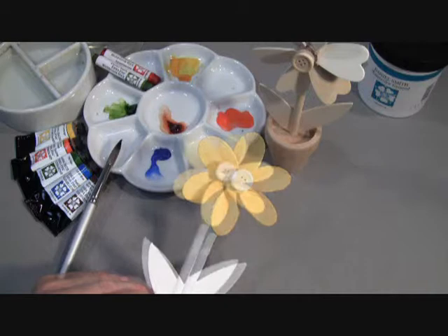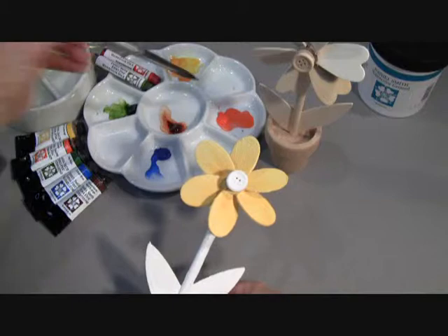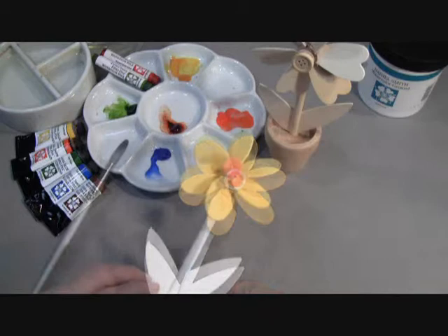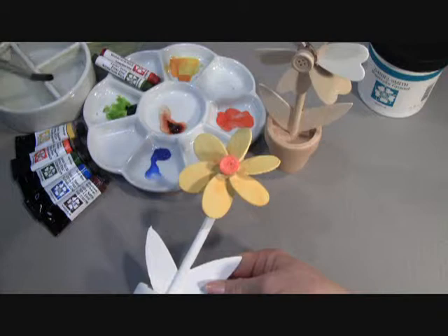Now I'm going to paint in the center of our flower with our Pyrrole Orange. I finished painting in our Pyrrole Orange center.